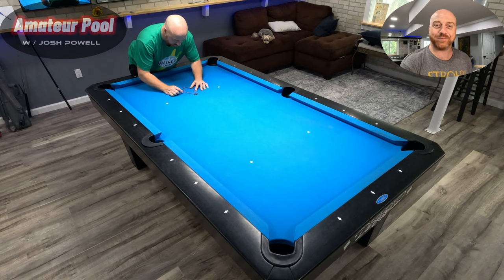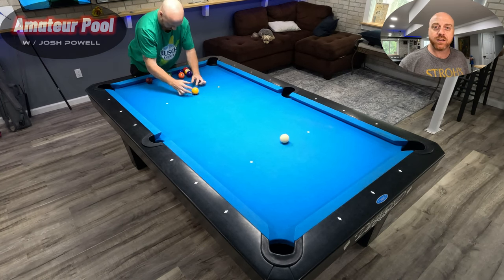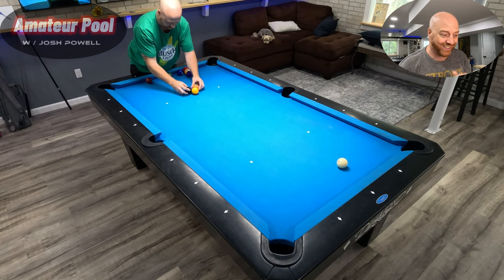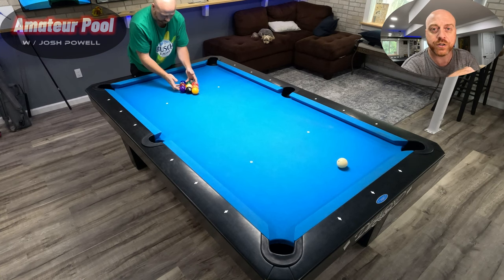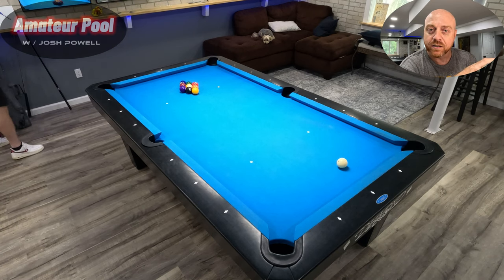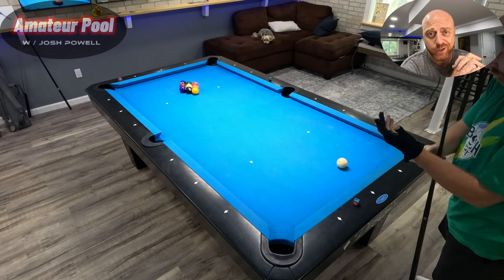What's up, or as we say here in Detroit, 'what up doe.' Josh Powell here, you're watching Amateur Pool, and today we're playing the ghost. If you're not familiar, it's nine ball — you break, take ball in hand, and try to run out. If you run all the way out, you get the game; if you don't, the ghost gets the game.